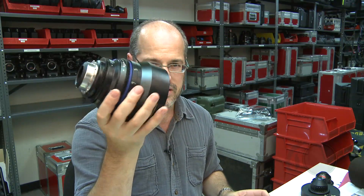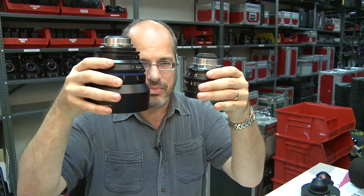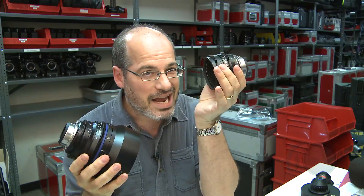But looks can be deceiving because it looks like this massive thing, but you can see I'm holding it easily. All the compact primes are extremely lightweight, and in fact here is an old Zeiss super speed lens. There's a great big difference in size, but they weigh almost identical — I think this one is a hair lighter. It's really pretty much the exact same weight.